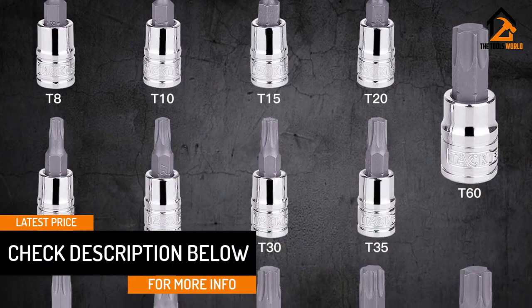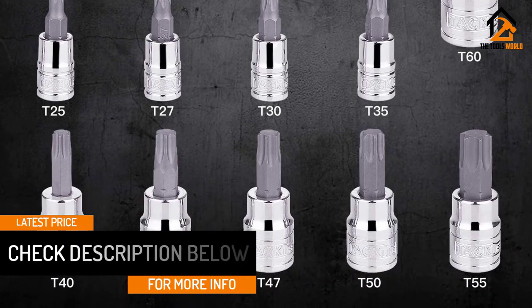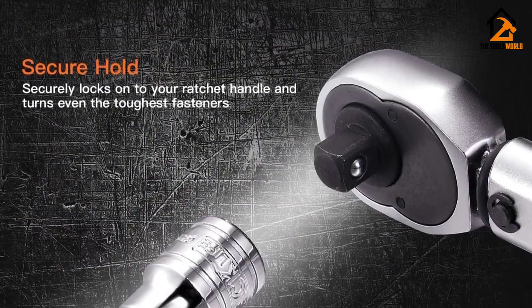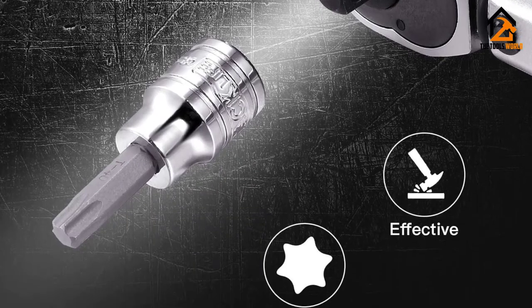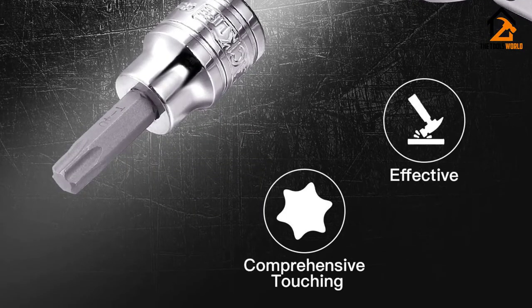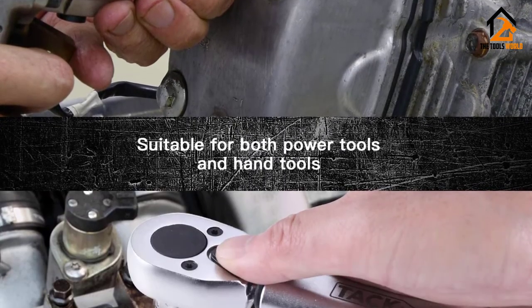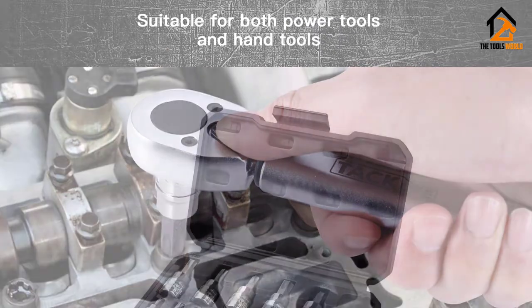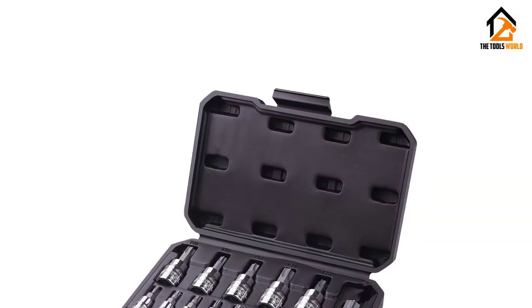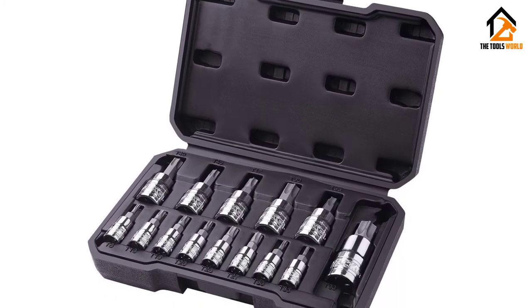Apart from the socket, these marked sizes also appear in the storage case, so it's easy to read the sizes on these tools and store them correctly. Another impressive feature of TACLIFE Torx bits is CNC machined engineering. With this production process, you can insert the chamfered ends of these bits onto any fastener without any chance of slippage. Additionally, these sandblasted bits have waterproof and weather-resistant properties.